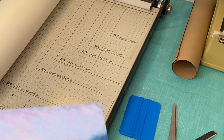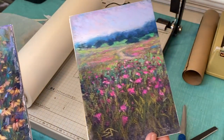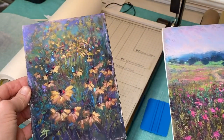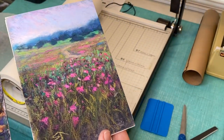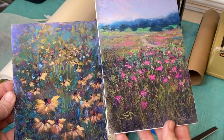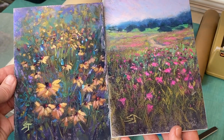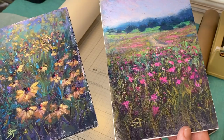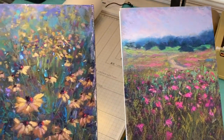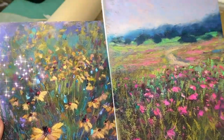Now I have two paintings mounted — I've actually got to do a third one today — and they just look so much better this way. They can be shipped, put into clear bags with my business card, and are ready to be shipped, displayed, or shown somewhere. I hope that was helpful. You can mount pastel paintings after they've already been painted. Happy painting!